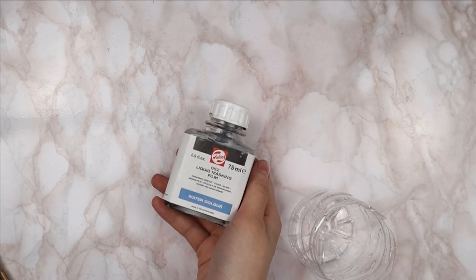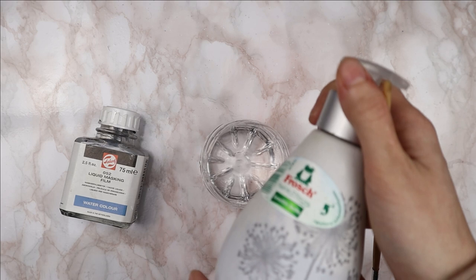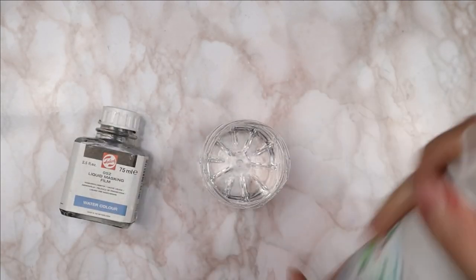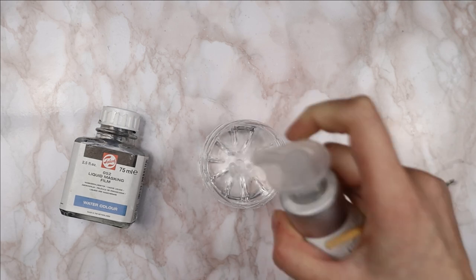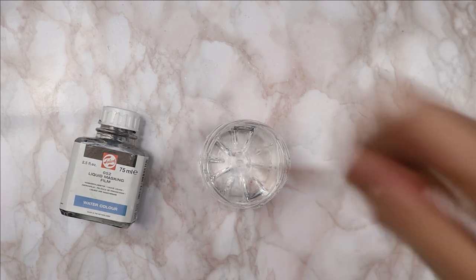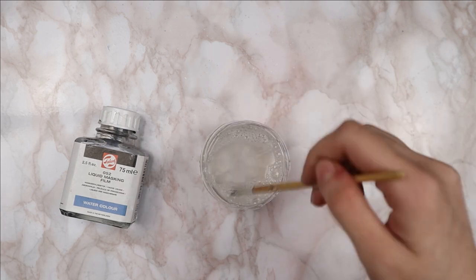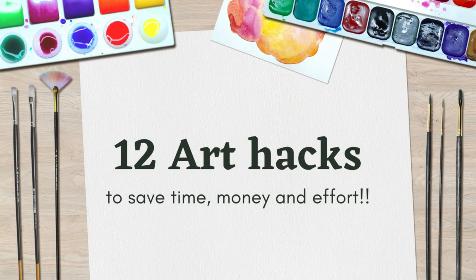My twelfth tip is about masking fluid, because many people complain that masking fluid ruins their brushes. We can prevent that by simply adding a couple of pumps of dish soap or hand soap into your water, stirring it up with a brush — and it's going to protect the bristles from the masking fluid. I hope you enjoyed this little video, please let me know in the comments down below. Special thank you to my Patreon supporter Megan, and I'll see you in the next video!